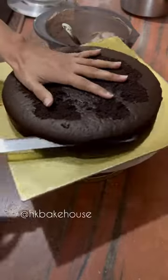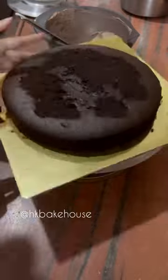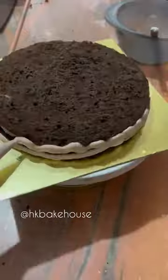Hello guys, this is Kiki. When I started shooting, our electricity came out. I made this crumb coating and started the video in the emergency light.